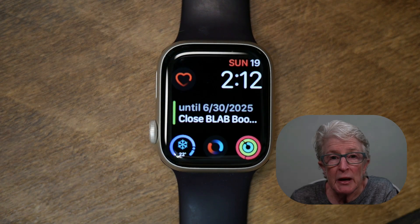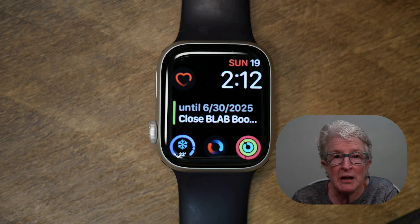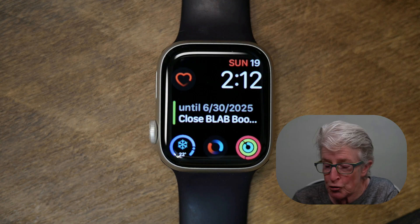Another feature you might want to try is Low Power Mode. This preserves battery life by turning off the always-on display, certain sensors, and disabling features such as irregular heart rhythm notifications. I usually turn this on when my watch battery drops to 40%.